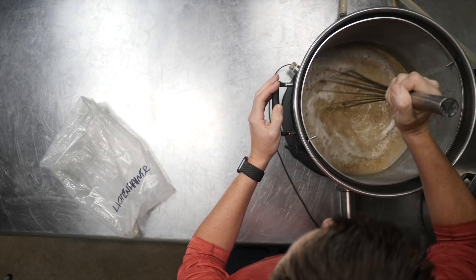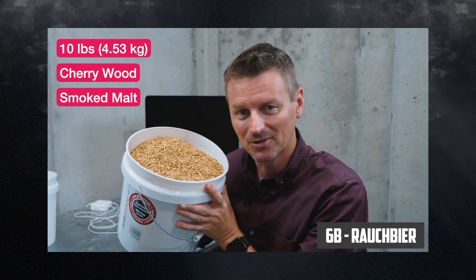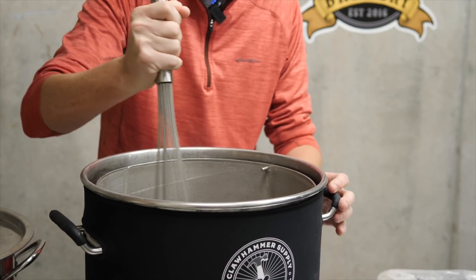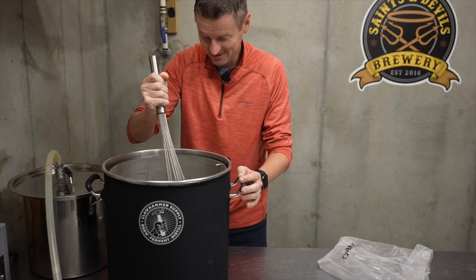This is bringing back memories. So, smoked beers — why? I figure if we're going to do this, let's go all in. I've gone 95% smoked malt. Specifically, that is cherry wood smoked malt — 10 pounds of this. It's not overpowering, but it's smoky.